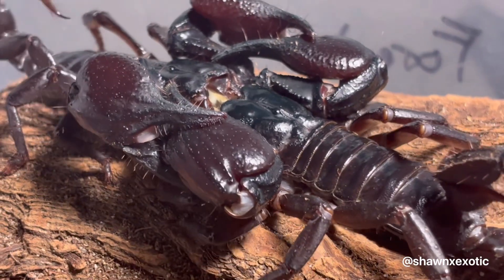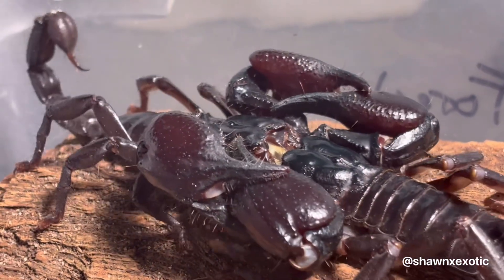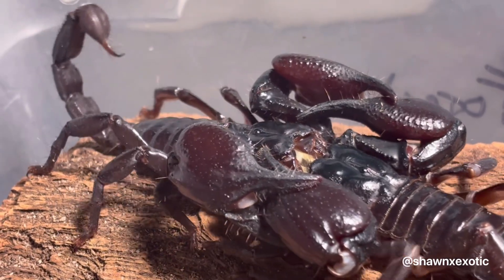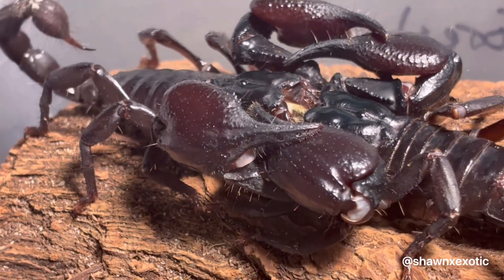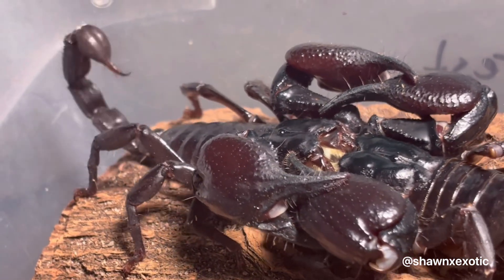Here's a sort of telltale sign that they're about to finish. Once they start rocking back and forth and the male starts waving his tail, that's a good indication that he is depositing his spermatophore.